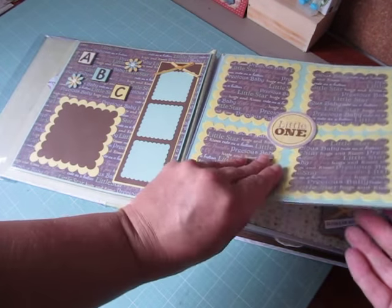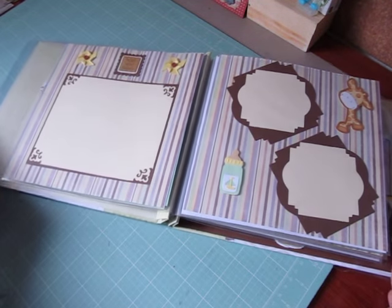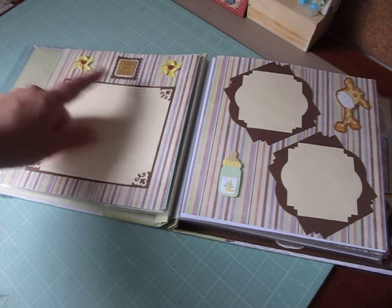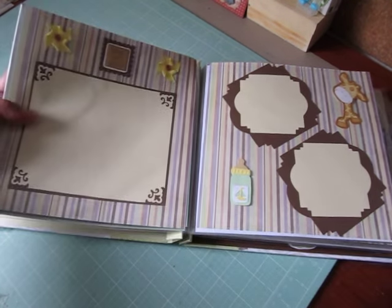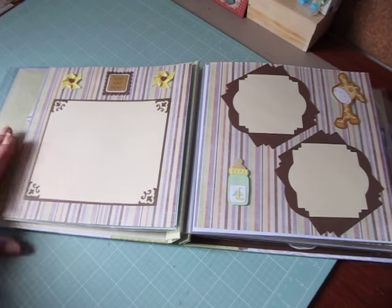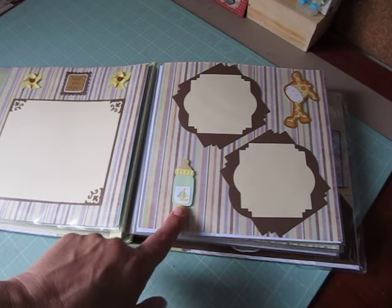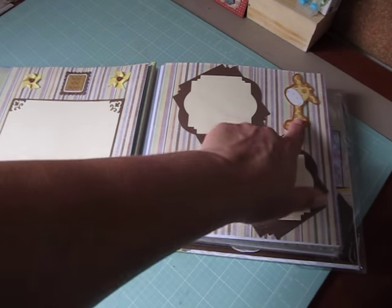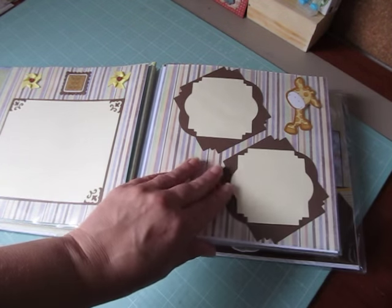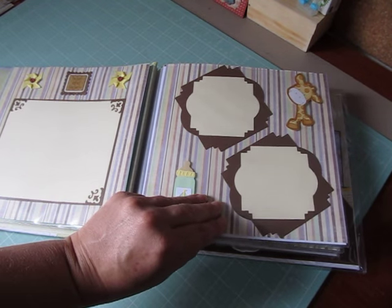So it looks really cute. And these are the next two pages. She made these pinwheel embellishments up here, and it says 'hugs and kisses' with a nice big photo mat, and the baby bottle, and a giraffe, and then two photo mats here. I love her dies that she used — so, so pretty.